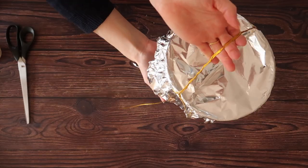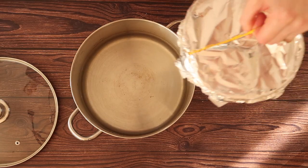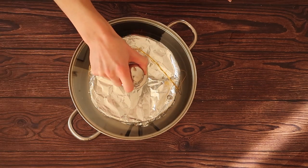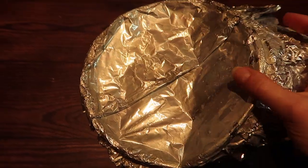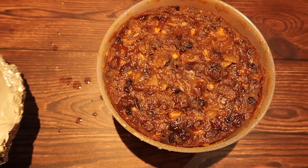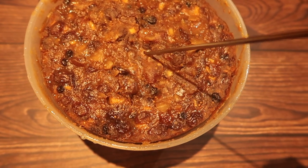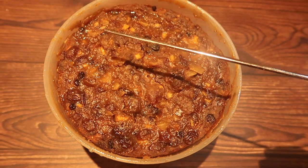Now your pudding is ready to steam. I'm going to take a large heavy-based saucepan and place the pudding basin inside. I'm then going to fill halfway up the pudding basin with cold water. We're going to steam the pudding on a gentle low to medium heat with just barely simmering water for four hours. When your four hours is up, remove your lid and you can test the pudding with a metal or a wooden skewer. If the skewer comes out clean then you know your pudding is ready. If not, add back to the heat for another 15 to 20 minutes and check again.